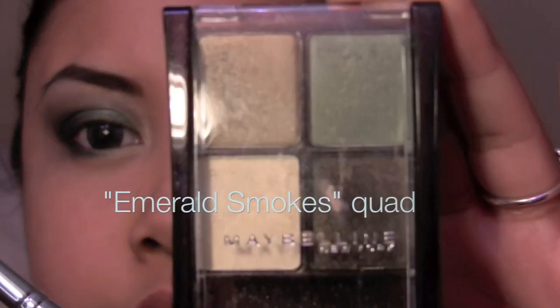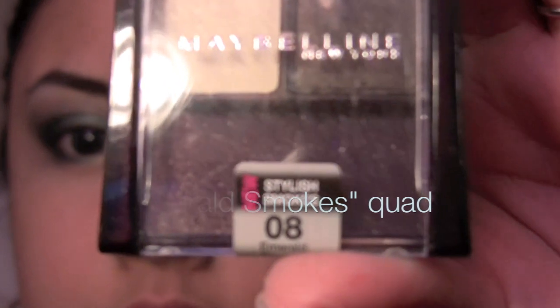I already did this eye, as you can tell — it's not fully finished, obviously. I'm using the Maybelline Stylish Smokes Quad in Emerald Smokes. This tutorial was requested a few days ago, so sorry for the delay.